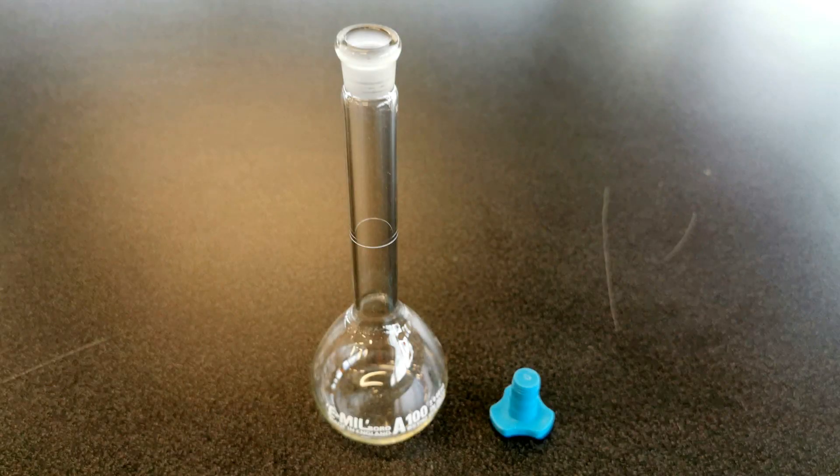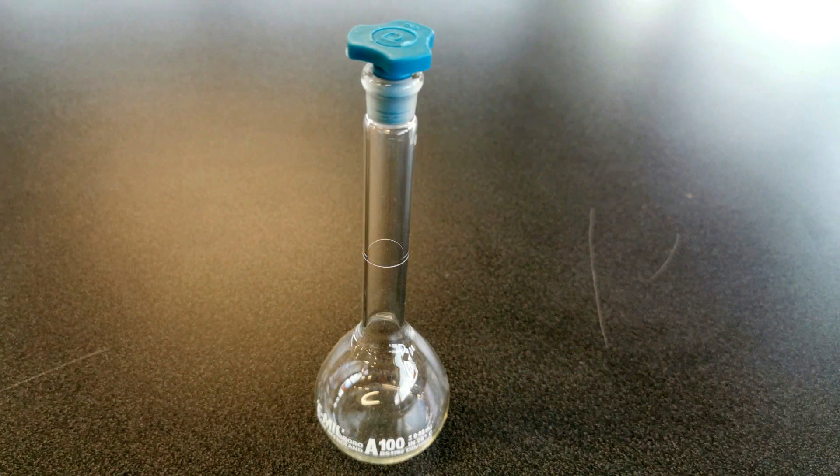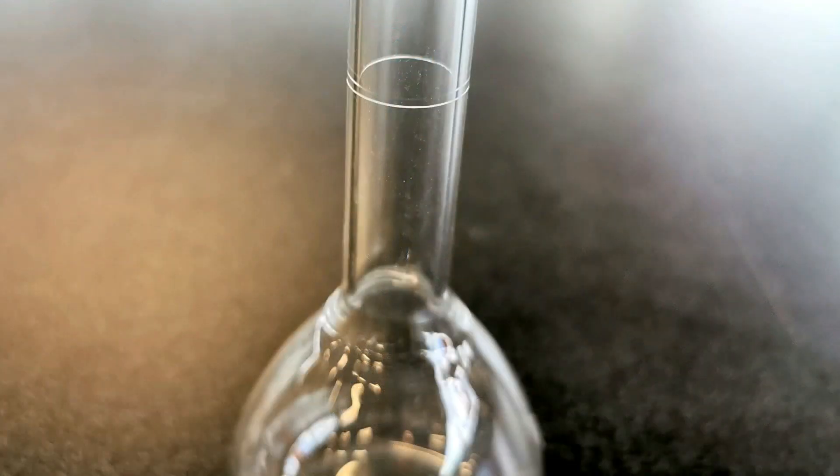This is a volumetric flask — this is a 100 ml volumetric flask with its lid; a 250 ml volumetric flask would be more common, and you can get larger as well. The thing about these is they only have one graduation — unlike a measuring cylinder, this flask only measures one volume, but it measures it very precisely. You fill it right up to that mark and there's your 250 ml, used for volumetric analysis.